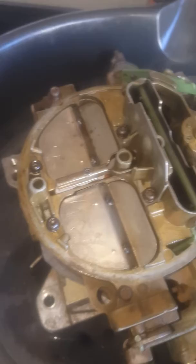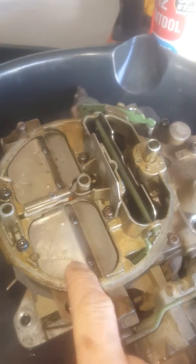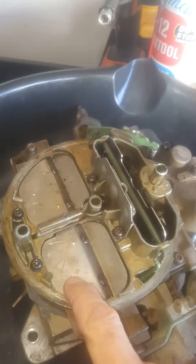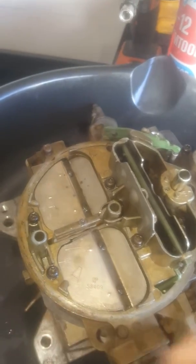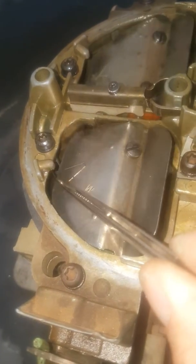I think I just found out what it is and it's visible from the top. If you look, you have your air valve. I'm no carburetor expert, but I looked around and noticed this air valve has these stoppers on here. And if you look, I have a gap — something's holding it from hitting my stoppers.